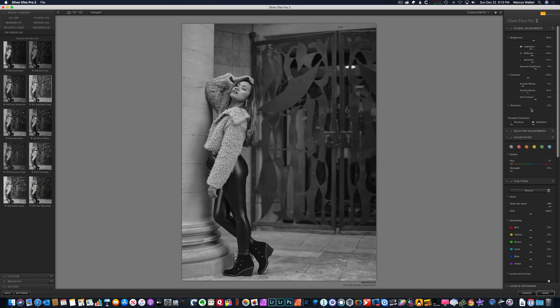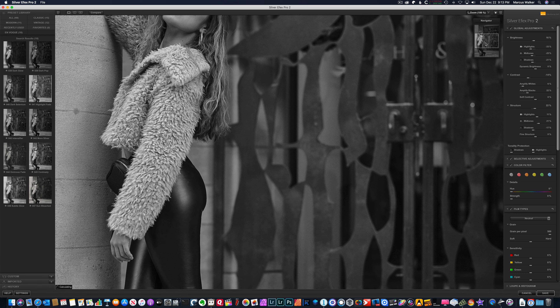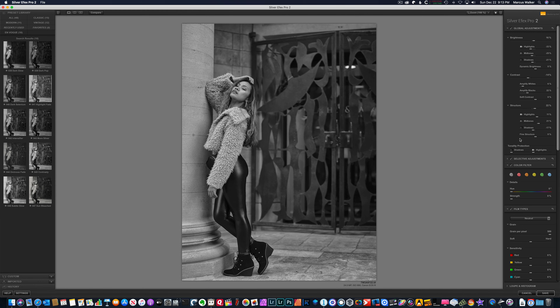Structure is going to make things a little bit sharper. I can give some structure, but I can also say I want to protect the structure in the shadows — let's go minus on the shadows. I do want the midtones to be a little more structured, and the highlights as well. If we zoom in, you can see the photo is looking pretty sharp and very good. We can take this back down and then protect the shadows — you see what it does when protecting the shadows, or I can protect the highlights as well. These are my global adjustments.